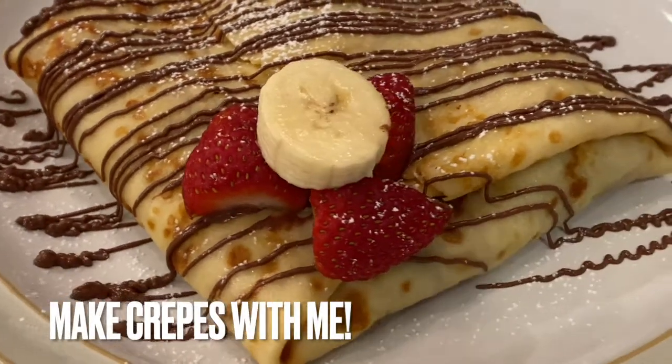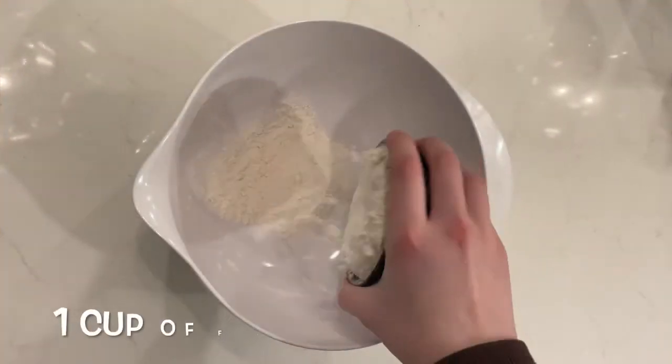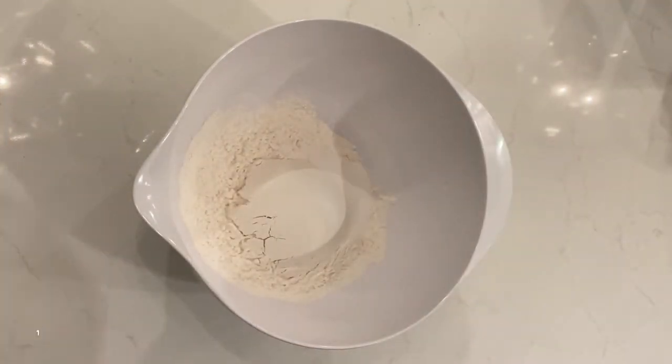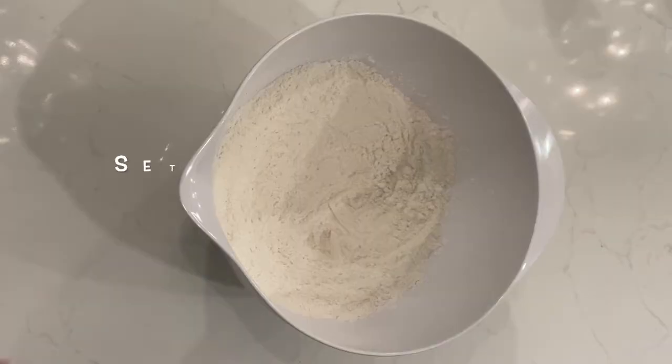Today I'll be teaching you how to make crepes. First off we will start with the dry ingredients. Add 1 cup of flour and 1 teaspoon of sugar. Mix well and set the dry ingredients aside.